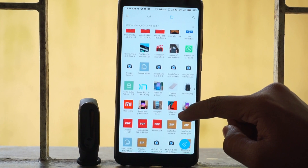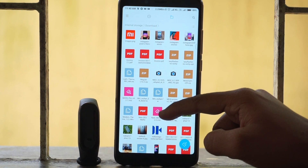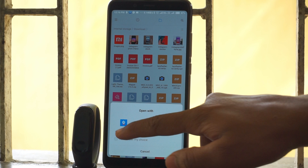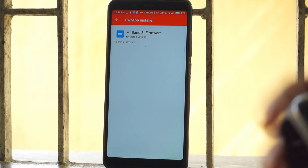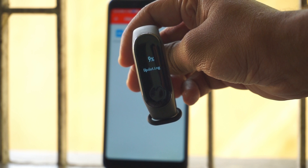When you are done pairing your Mi Band 3 with your smartphone, open the file explorer or file manager on your phone and open the firmware file that you have downloaded. By opening that firmware file, you will be asked to choose the handling application. Select Gadget Bridge from there. After selecting Gadget Bridge, you will get an option to install the firmware — touch that option.